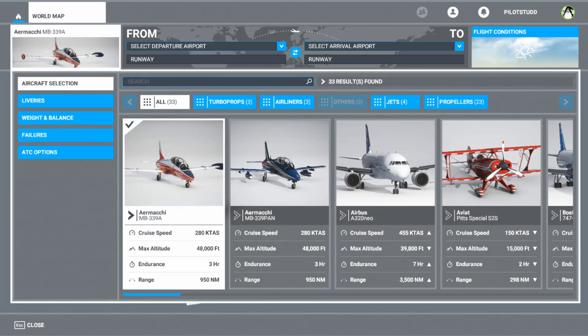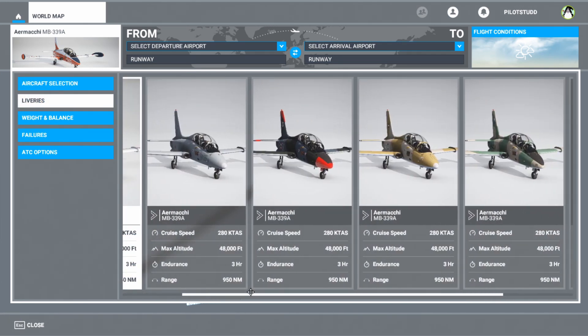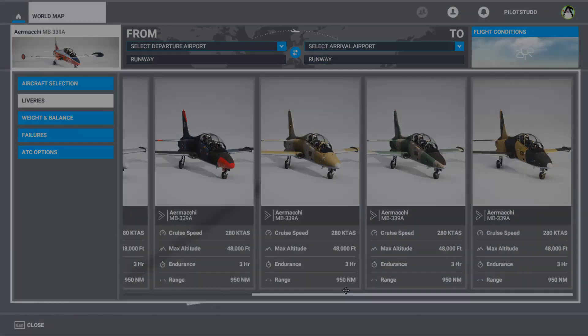With this add-on you get two aircraft. You get the aerobatic version as well — the MB339 Pan. All that does is removes the drop tanks from the side of the wings and puts them under the wings. You've also got a collection of liveries for the default attack version, all the way from the Italian Air Force to other air forces.